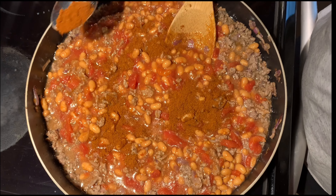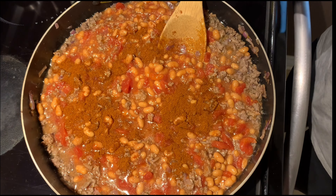Now we're going to add in a tablespoon of chili powder. You can put in one to two tablespoons depending on how spicy you like it. Because today we are making this for my kids and they like it on the milder side, we're just adding one tablespoon of chili powder.